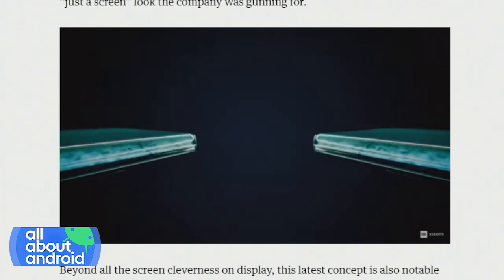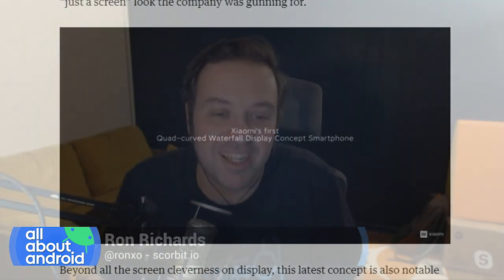When Samsung came out with the Edge design, we had the first kind of waterfall on the sides. I'm surprised it's taken so many years for someone to do this on all four sides.